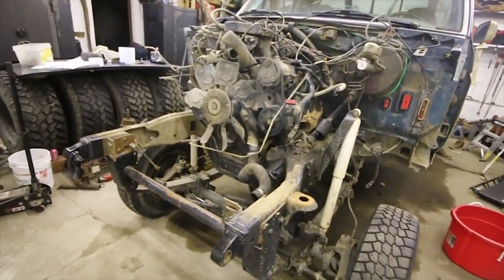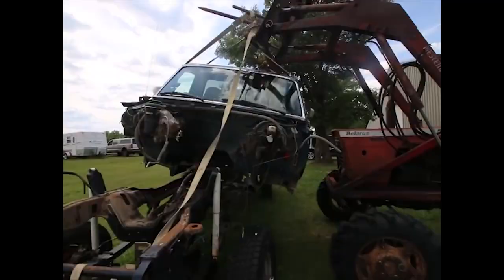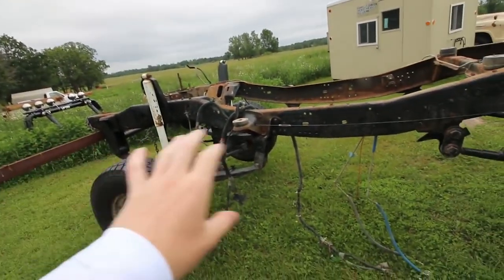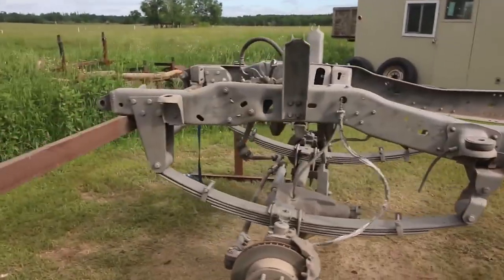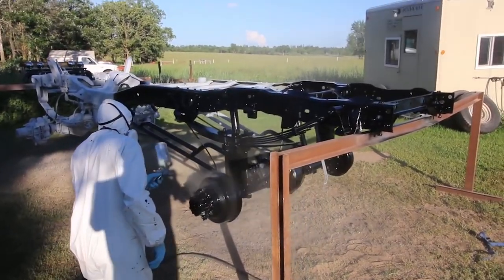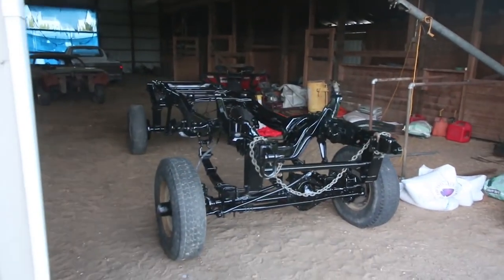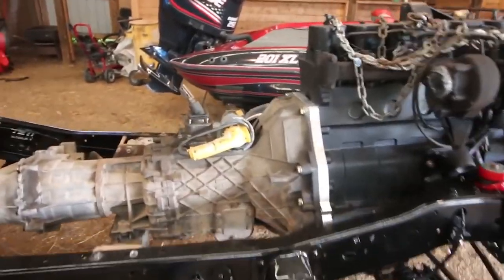In that video I showed us taking the front clip off. You see so much of the chassis — the frame, the springs, the axles. The old engine is out. Got most of this half cleaned and painted. Didn't paint the transmission because that's aluminum anyway, but I power washed it and cleaned it all up.